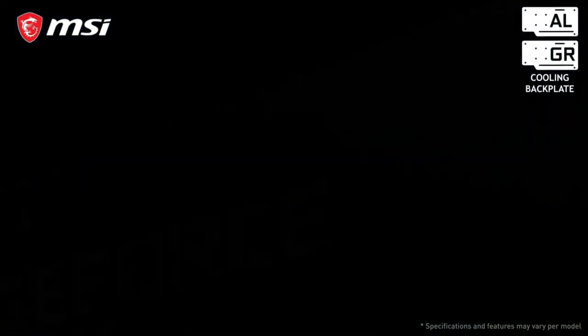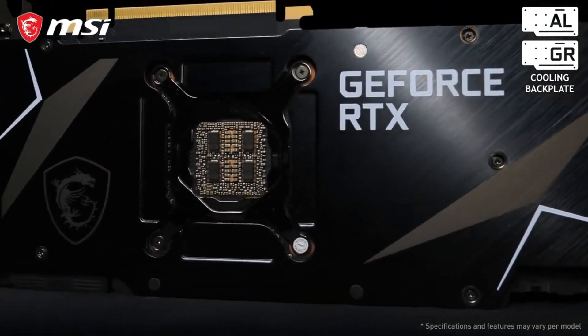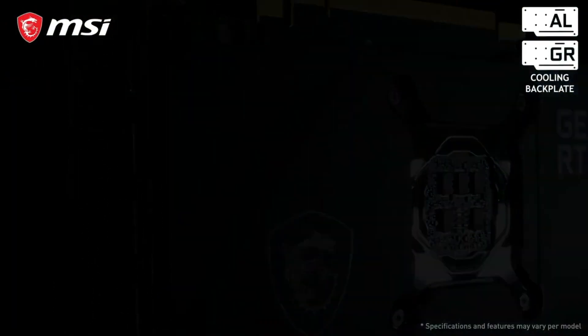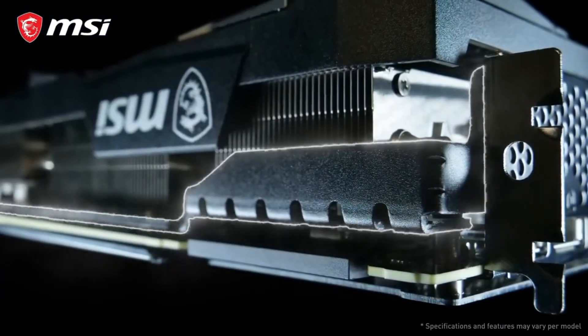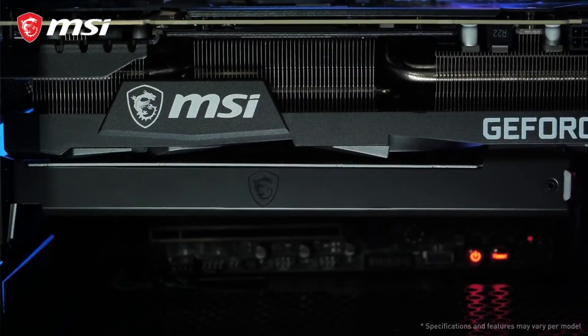Looking to the back side of these cards, we show two possible cooling backplates. Our highest end cards are equipped with a metal backplate with heat pipes underneath, while other models have a graphene composite backplate. Both backplates are well built to cool the backside of the graphics card. The metal anti-bending strap and bundled support bracket make sure your card is properly reinforced even during transportation.